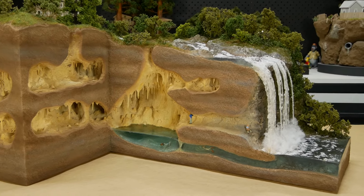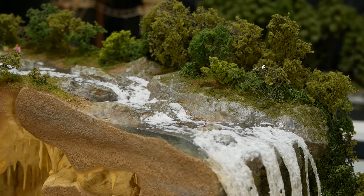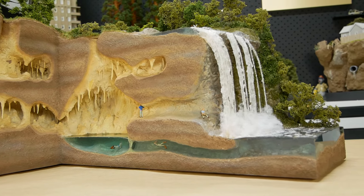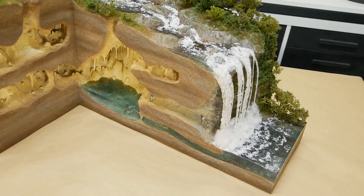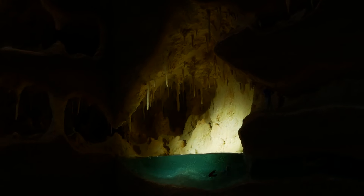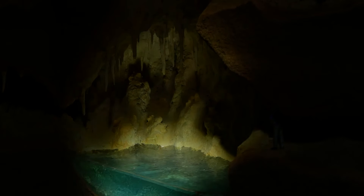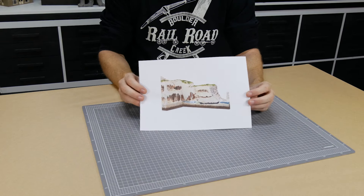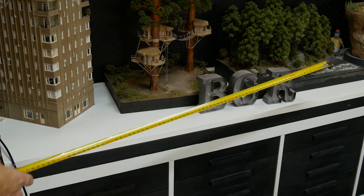Hey all, and welcome to this long-awaited tutorial. One of the most popular scenes you can build that draws attention and interest is a waterfall, and what better way to take things to the next level by adding in some white water rapids and a mysterious system of caves behind it. The inspiration for this model comes from a digital image I found online, and it will be designed to fit nicely on the shelves behind my workbench in HO scale.